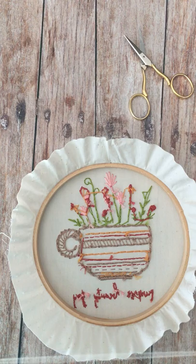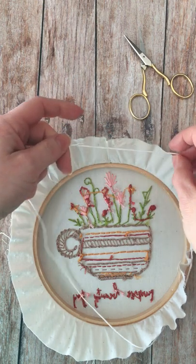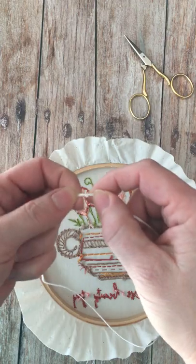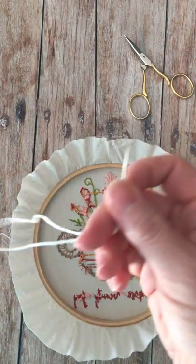The first thing I like to do is get a length of thread that is about the same as the outside of the hoop. This is a little generous so there's going to be some left over, but that's okay. Then I double knot one end and thread it through my needle.